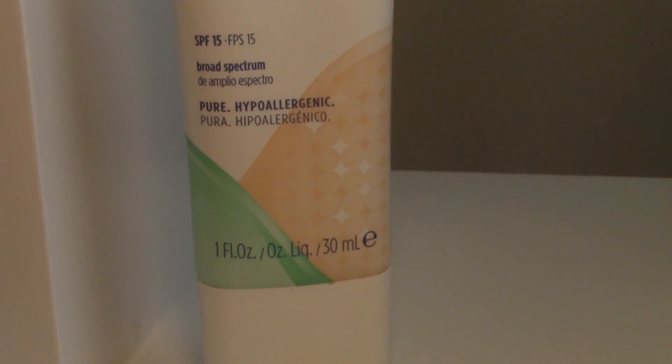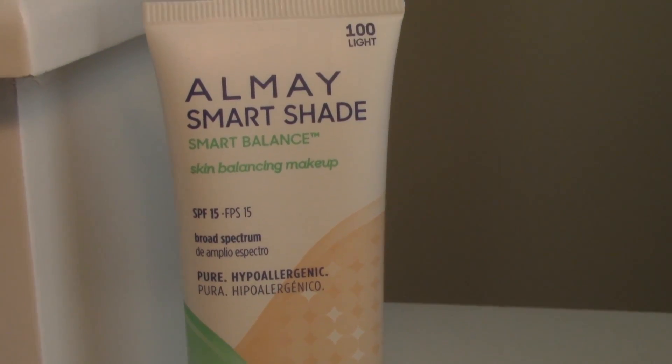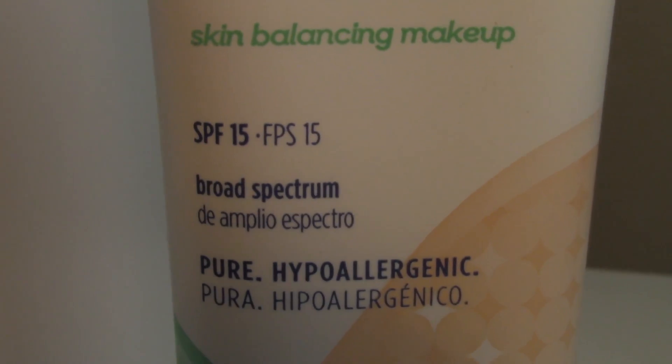Next I'm going in with AOME Smart Shade Smart Balance Skin Bouncing Makeup. This has SPF 15 in it, which really pairs along with the moisturizer that had SPF in it as well. This is the Smart Shade type of makeup, so it has kind of detection qualities that let it blend in with your natural skin tone, so you don't spend as much time blending out what you've applied.